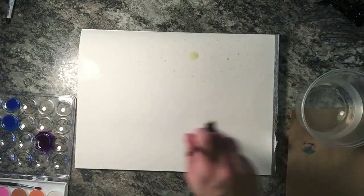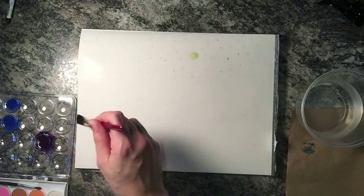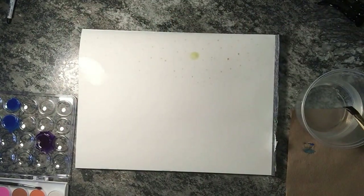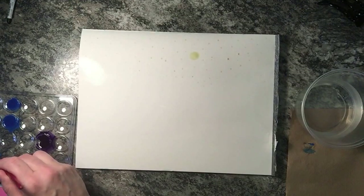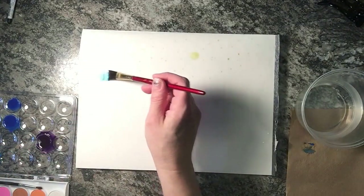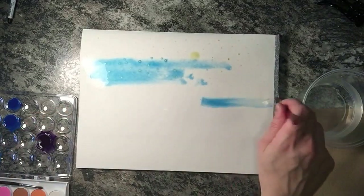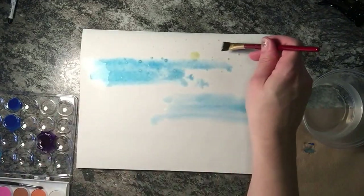I'm laying down a nice thick wash of clear water. I'm not going to bother going all the way down because this bottom section is going to be black anyway. I want it nice and wet because I want all these colors to run together really well. If you've seen anything in stores everywhere lately, they're doing something called Galaxy — it's just swirls of dark colors with lots of stars.